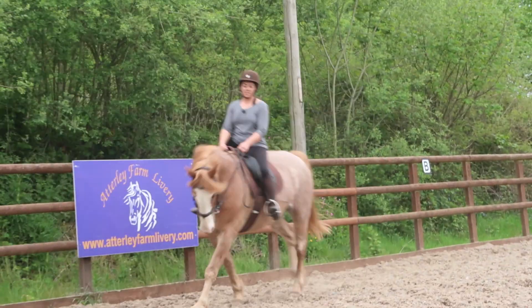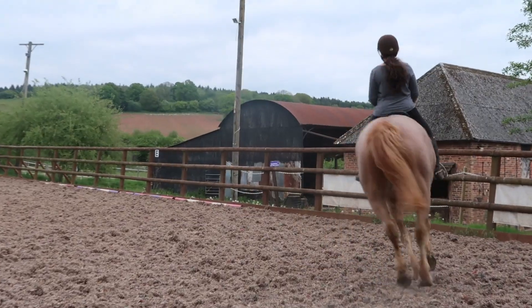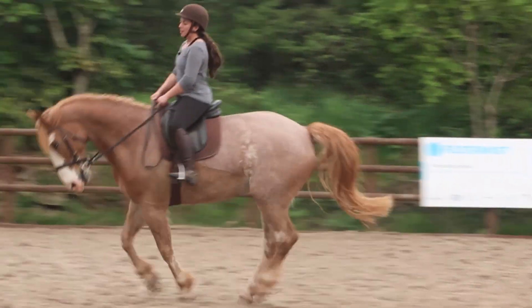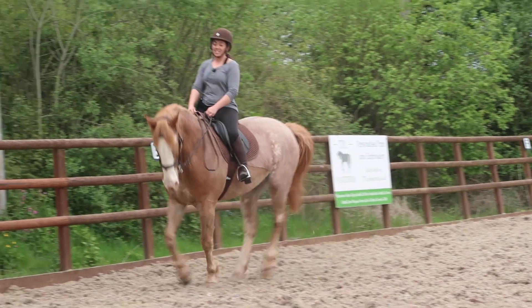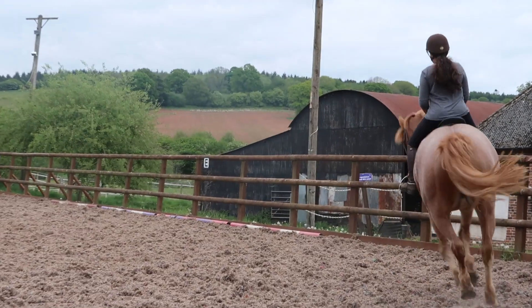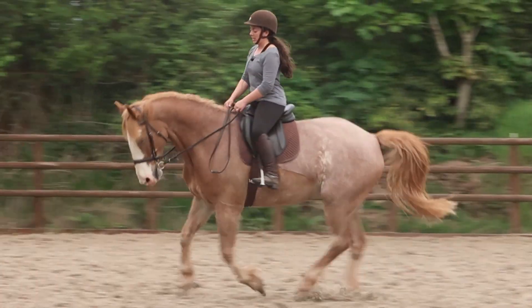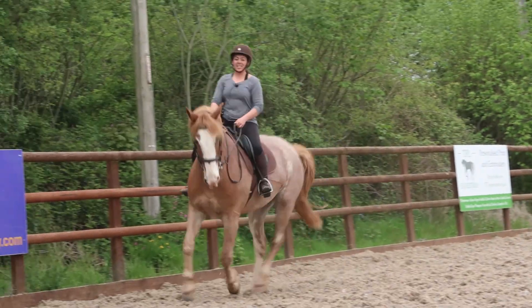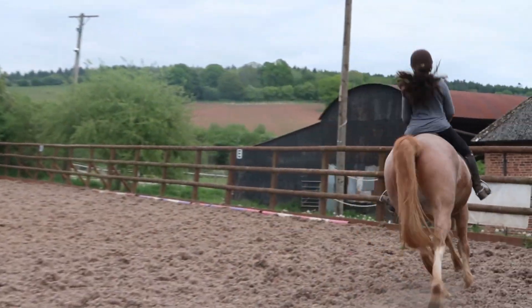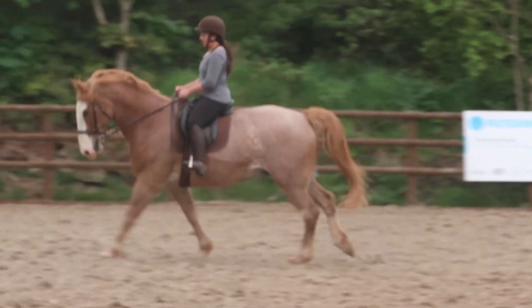I had a question asked: how do you know if they're cantering on the correct lead, and if you can't feel it — which is not the end of the world — you can see it. If you look at their shoulder — and I know I've just said not to look at their shoulder, but this is once they're already in canter. Once I know he's cantering and going forward, I look down and I can physically see his left shoulder coming forward. So that's how I know. I don't need to stare at it — I can stay sitting up and have a sneaky look at that shoulder, and it's quite clearly coming more forward than the other shoulder.